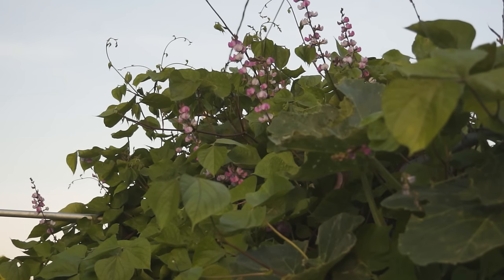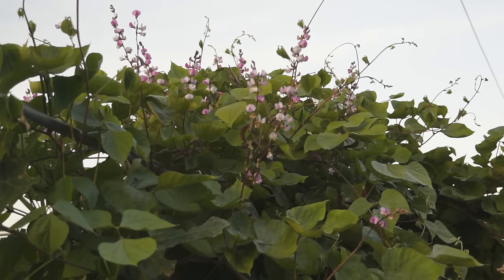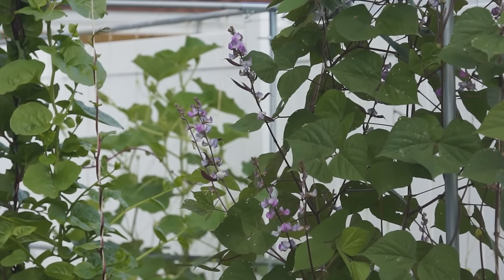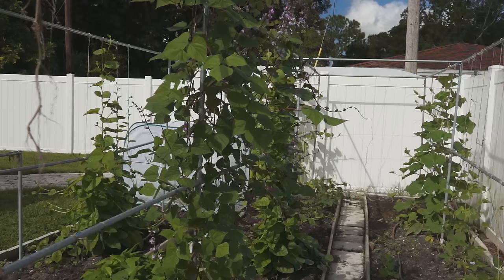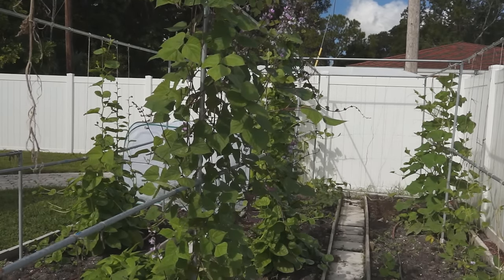When temperature drops under 86 degrees and daytime gets shorter at the end of summer, hyacinth bean will start to develop flowers. In subtropical areas where daytime is shorter and temperature is not so high, late spring to summer is a great time to grow hyacinth bean. Or in tropical areas, start hyacinth bean at the end of summer. In this way, hyacinth bean will grow flowers much earlier.